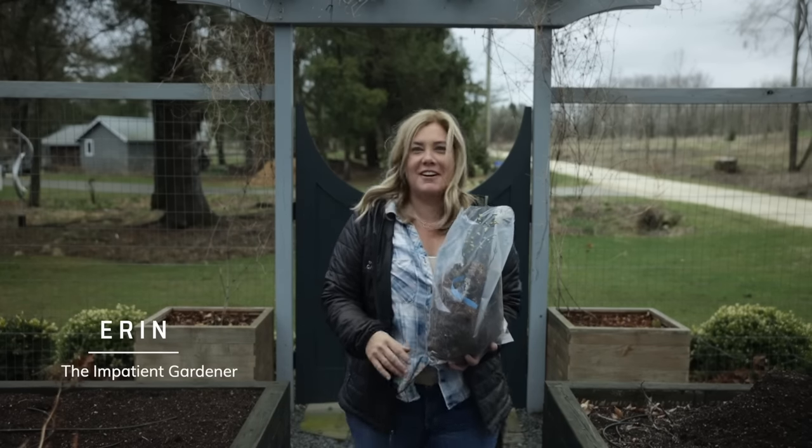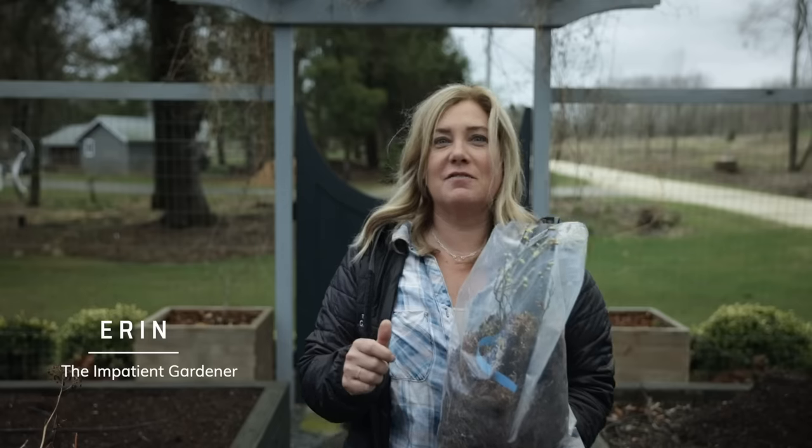Hey everybody, Erin from The Impatient Gardener here and today we have an exciting video because I am going to be planting my three favorite varieties of berries, and I'm just going to guess that they're probably your favorite three too. Blueberries, strawberries, raspberries. I don't see how you can go wrong with any of those — I love them all.